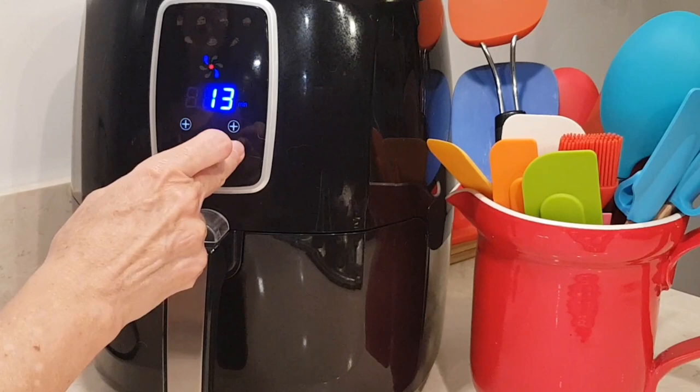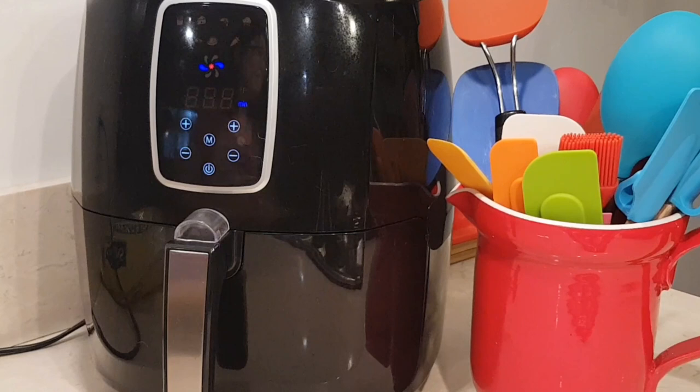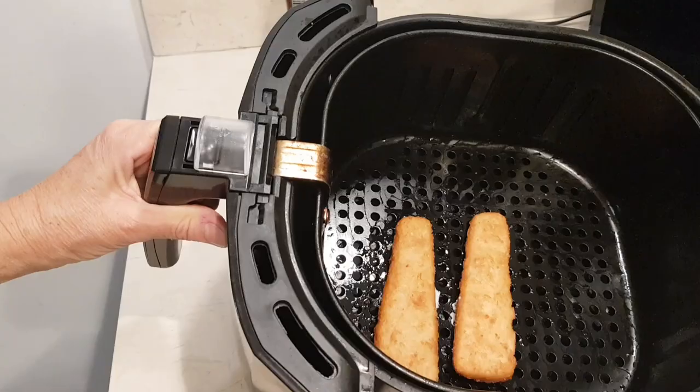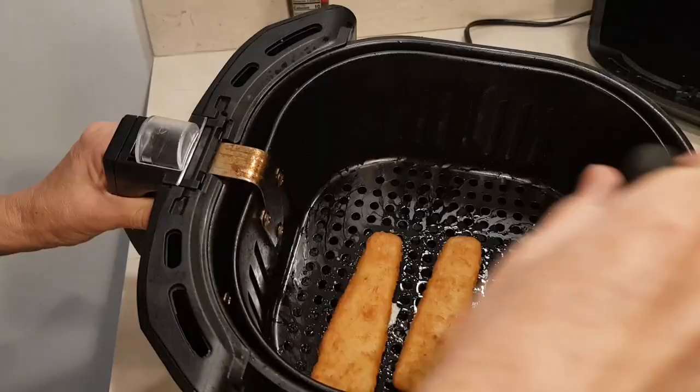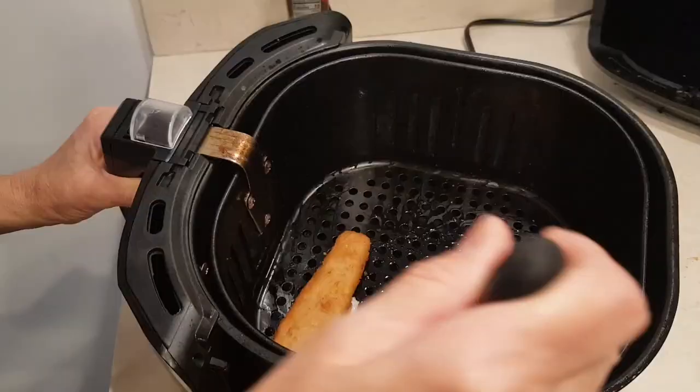I'm going to put it at 400 degrees and go for eight minutes, then we'll check it. So this is eight minutes and I did not flip it over.